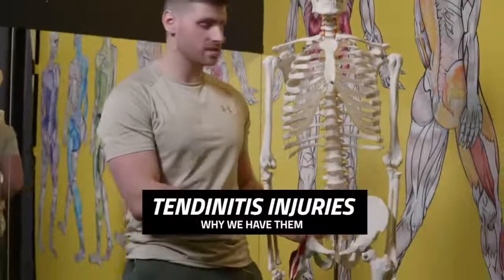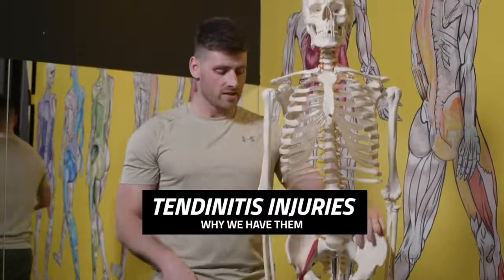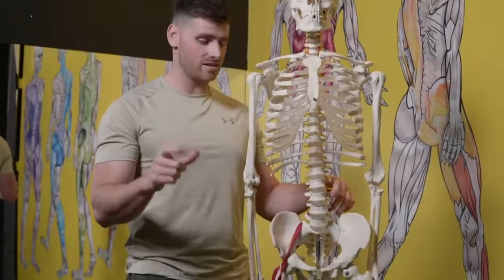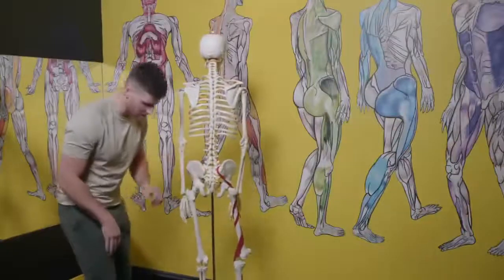This video is on tendonitis, tendinopathies — whatever stage you're at. Let's establish one thing: any form of injury like that has got to do with tension, and it is based around the tendon — that's where it gets its name from. So we'll talk about the most common ones, and especially the most common mistake.